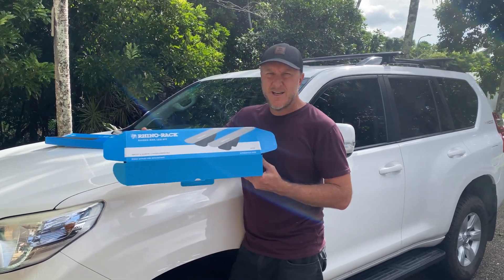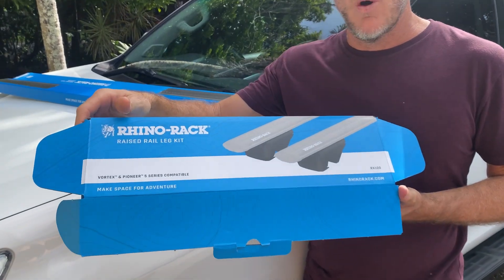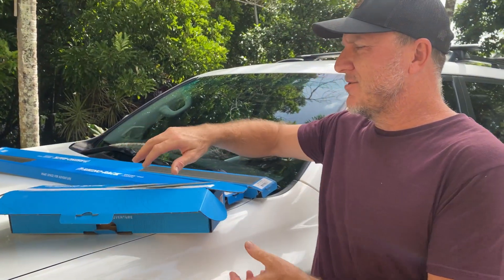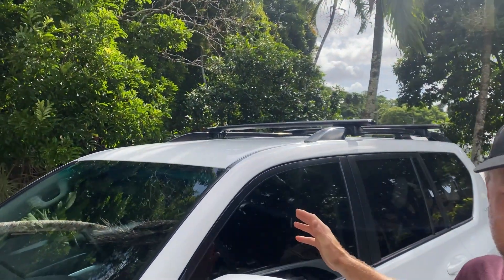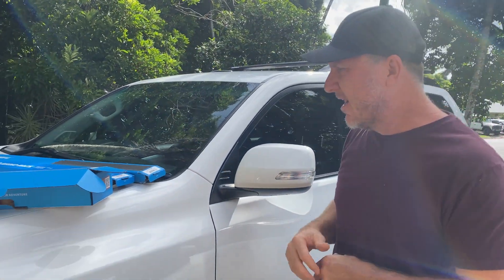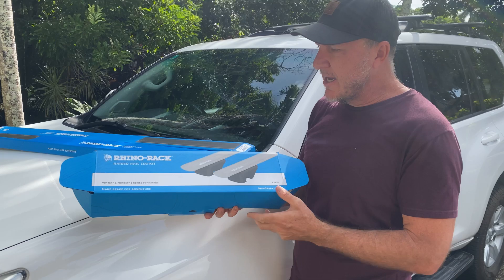We're looking at the Rhino Racks. The biggest reasons we get the Rhino Racks are, one, the quality, and also so we can go camping. If it wasn't for the Rhino Racks or some sort of roof system, we wouldn't be able to go camping — it's just as simple as that. We can't fit enough stuff in our car, so the roof racks must come on.